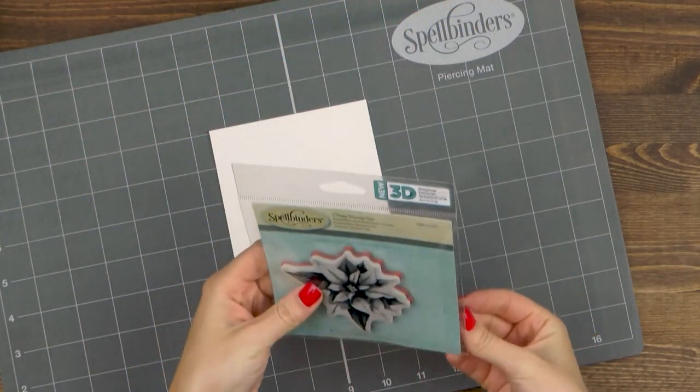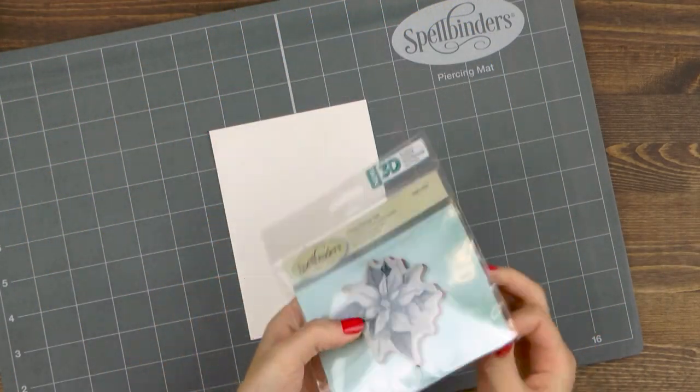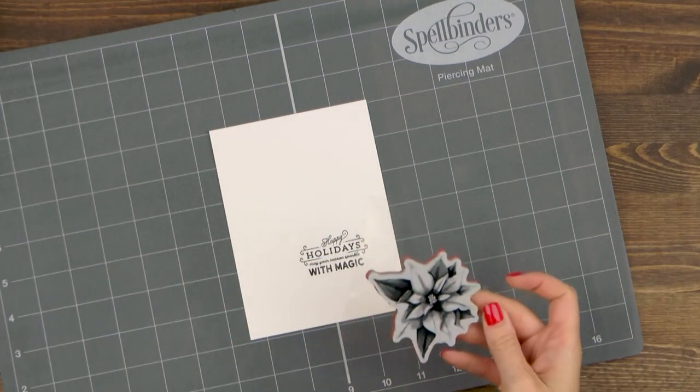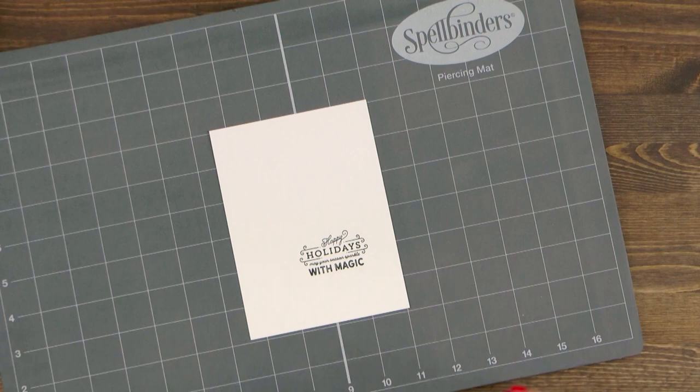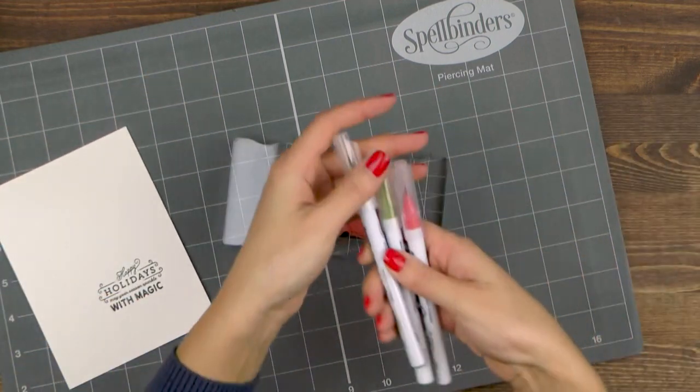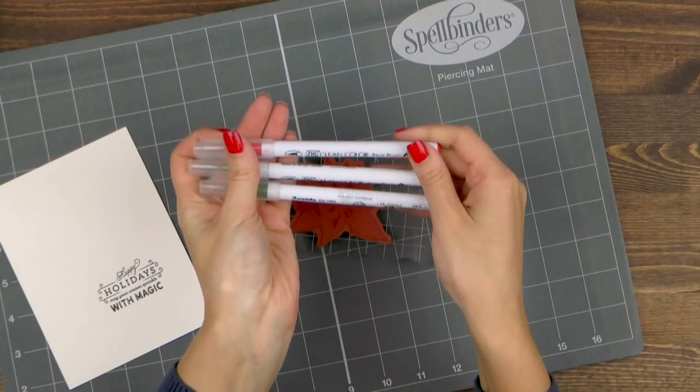Now that I have my sentiment in place I'm going to work on my background. I picked a beautiful 3D shading poinsettia stamp. This is a wonderful image that already has shadows and highlights added to it, so you don't have to do a lot of work to make it beautiful. The work has been all done for you.